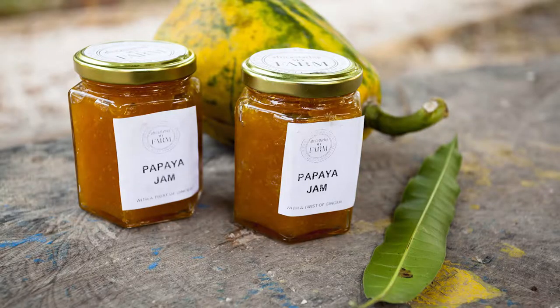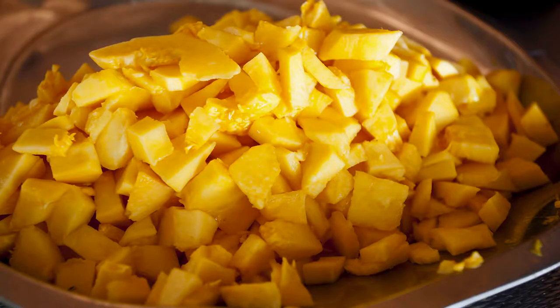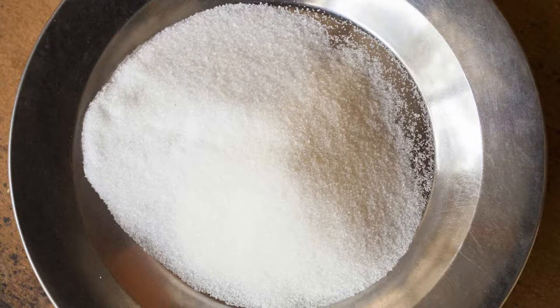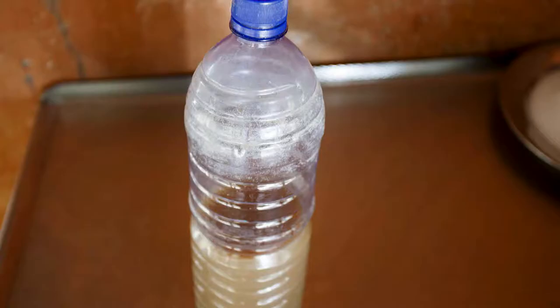Today we are going to learn how to make jam in Africa. You will need 5 kilograms of papaya once it has been peeled and cleaned, 3 kilos of sugar, 2 tablespoons of ginger, and 10 bottle top caps of lemon juice.